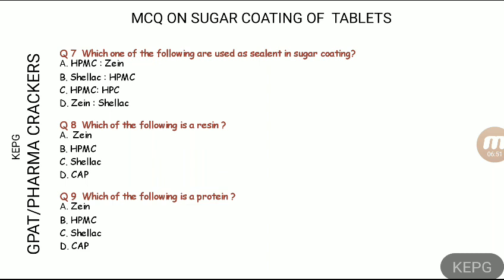Question eight: which of the following is a resin-based polymer used as an effective sealing agent in sugar coating? The answer for question seven is that the polymers used as sealants in sugar coating are: shellac, which is a resin, and zein, which is a protein-based polymer.